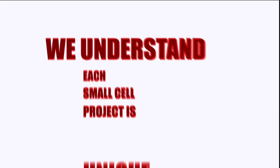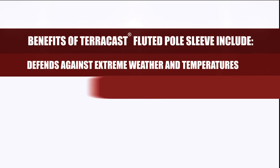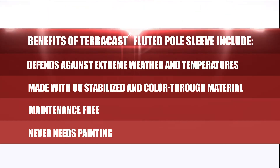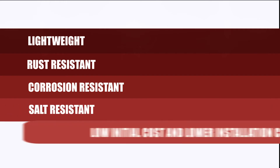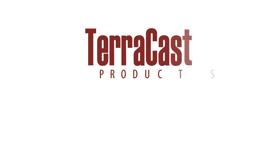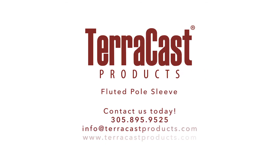We understand each small cell project is unique. Benefits of Terracast Fluted Pole Sleeve include a range of features tailored to your needs. Contact us today: 305-895-9525, info@TerracastProducts.com, www.TerracastProducts.com.